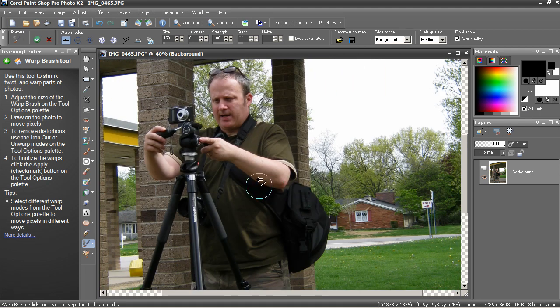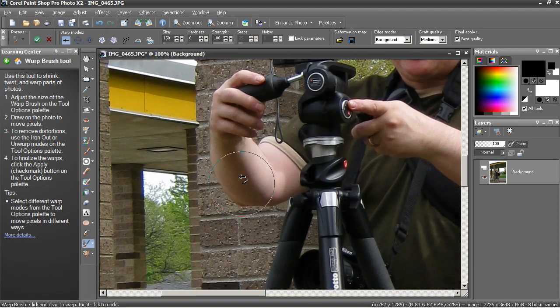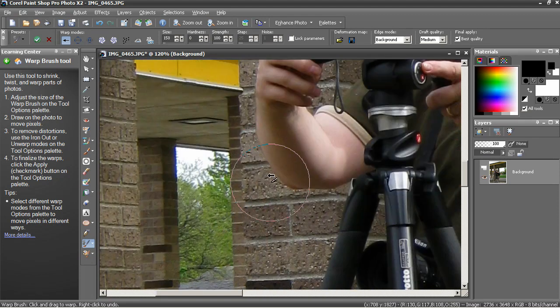You can also reduce other parts of your body like your arms or hands. Pay special attention to the background here — it's not just a uniform white or color. We've got lines that are going to give any sort of warping away. So in this case, warp along the lines of the background as you're pushing or pulling the skin in.